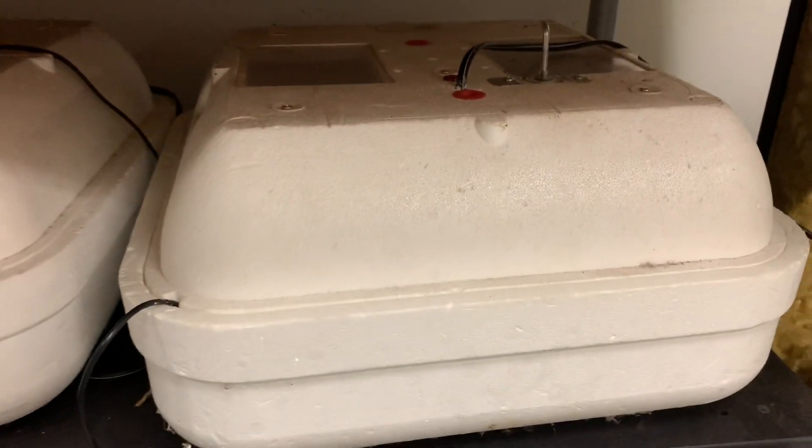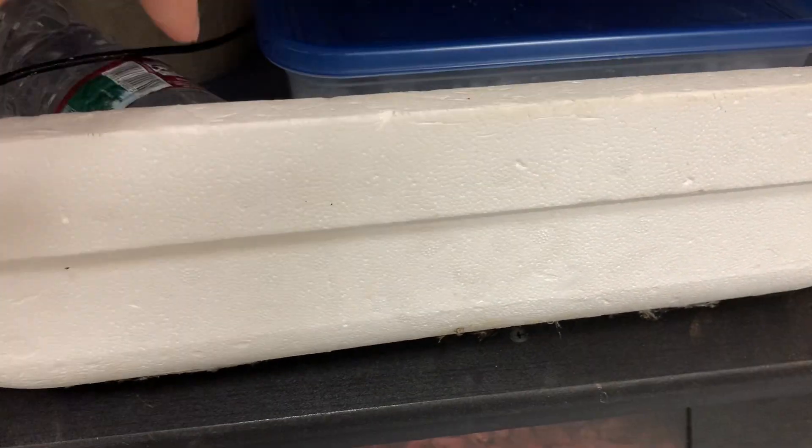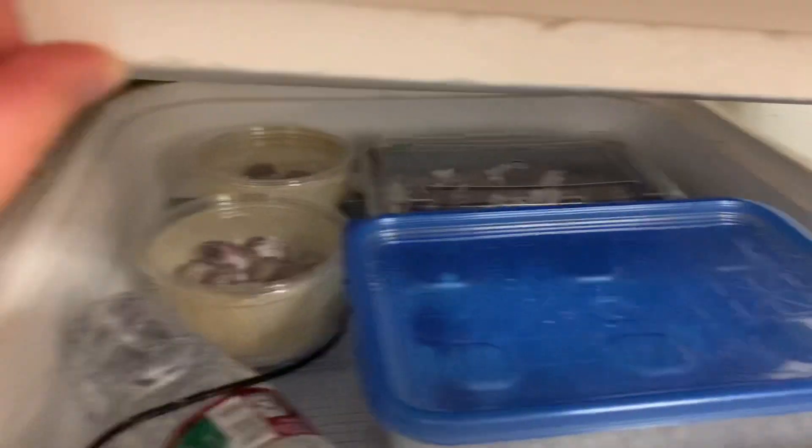On today's episode of What's in the Incubator, I think we have one due to hatch. Have a look. Yep, there we go.